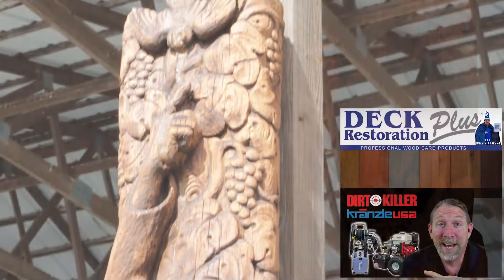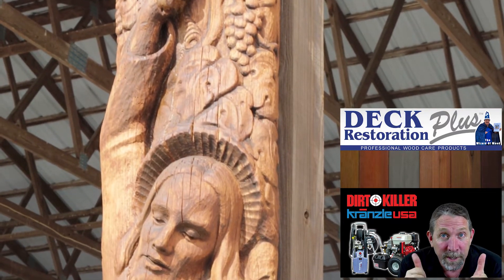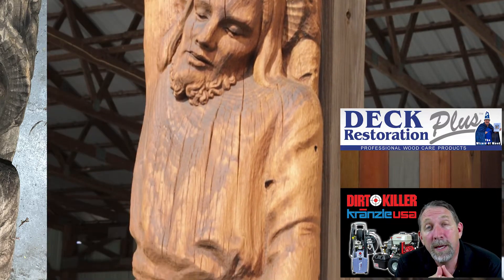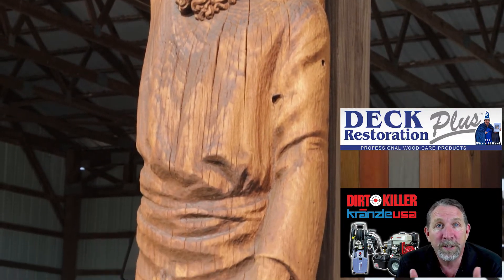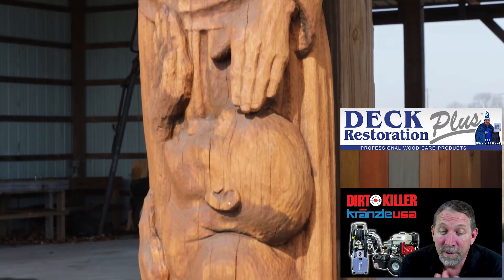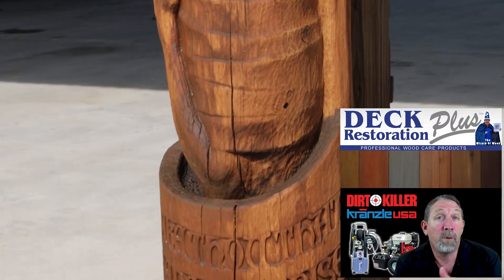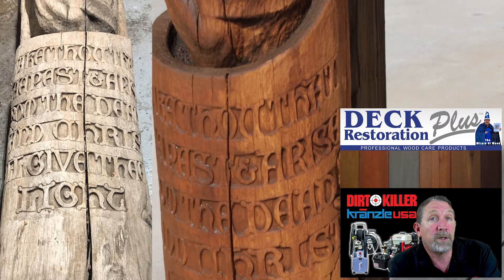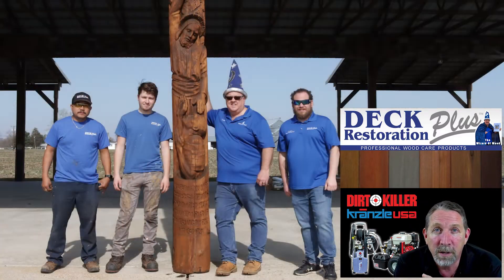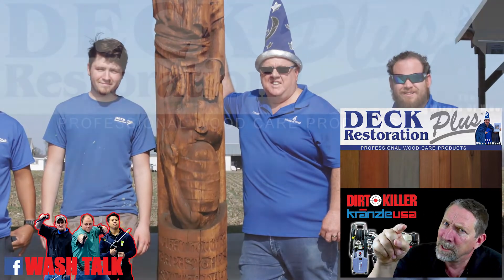How about that? That looks amazing. Nice work as usual, Everett — thumbs up to you and your team and your products. If anybody is doing some wood restoration and you'd like some deck restoration plus products, feel free to visit DirtKiller.com — we carry the full line. If you have any questions about this project or other wood restoration projects, just leave a comment below or give us a call. Be sure to like and subscribe. My name's Mike with DirtKiller.com — let's kill some dirt.